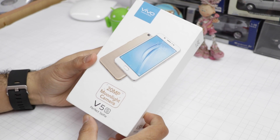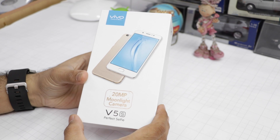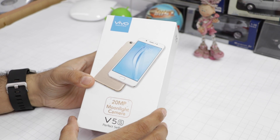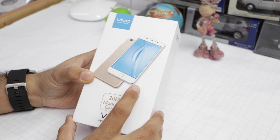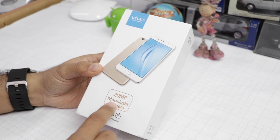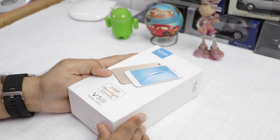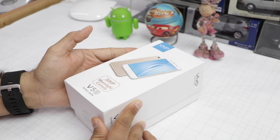Hey guys, what's up? I'm Rohit from my channel and today we have with us the Vivo V5S. In this video, I'm going to unbox this phone, show you the box contents, give you a quick feature overview, and give you a quick camera test — especially the 20 megapixel moonlight camera, which is one of the key USPs of this phone. It also comes with some very interesting features.